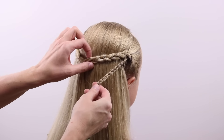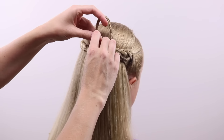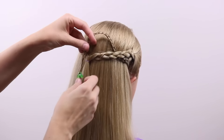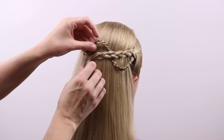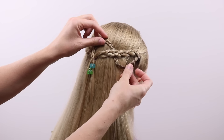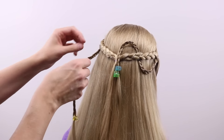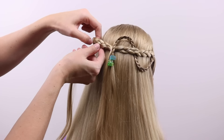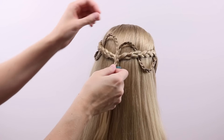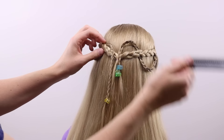Now on the right side, take that micro braid and pass it under the braid from the right side. Pull it all the way through so it comes up above the braid, then drape it down so the braid touches the elastic, and clip it temporarily. You want that up-and-down motion of the braid. Now on the left side, do the same thing — pull that braid up behind it and over so it also comes by the elastic.